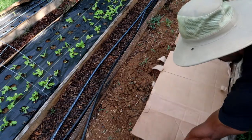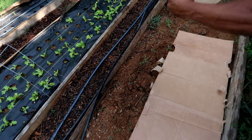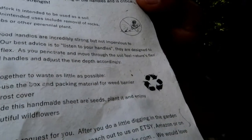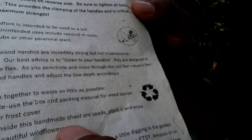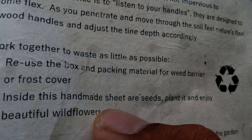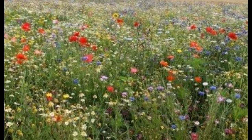Once you receive your Treadlight Broad Fork you can totally reuse all the packaging material. You can take the box and place it down as a weed barrier, and it comes with packing material that can be used as a frost cover. Even the instructions are printed on homemade paper with wildflower seeds woven inside, so you can plant the instructions right in your garden and have wildflowers.